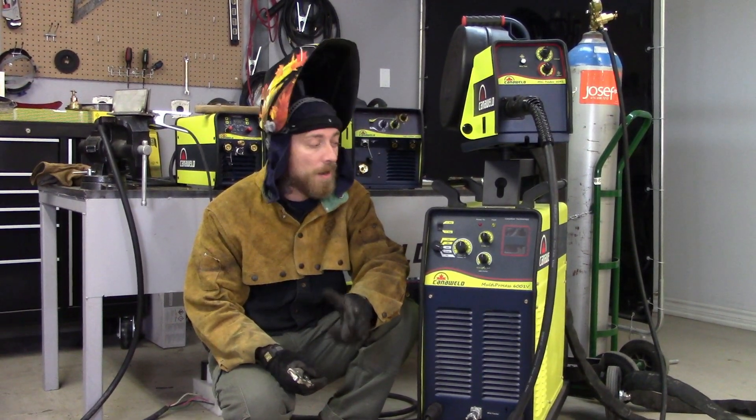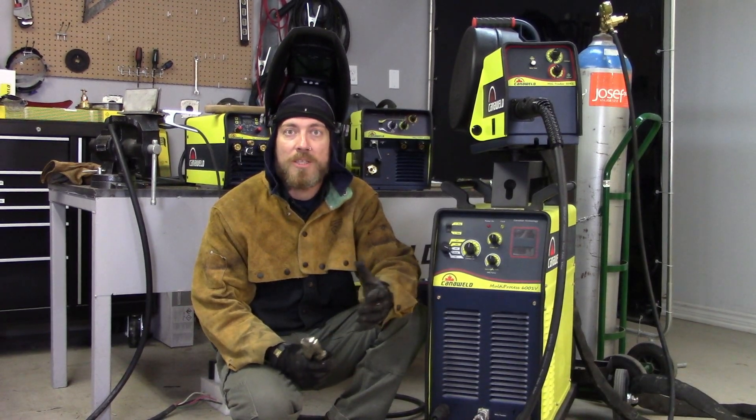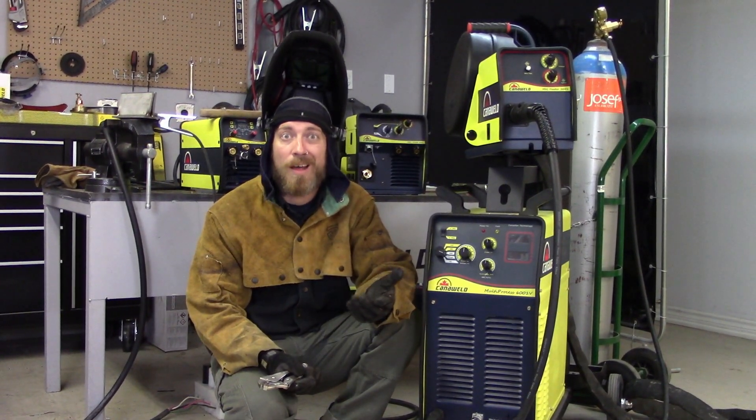If you're running at 460, it's got a 100% duty cycle, which means that you can run this thing hard around the clock. It's meant for production facilities, big places where you're doing a lot of work on heavy-duty stuff, especially with 500 amps, you've got a lot of power to play with.